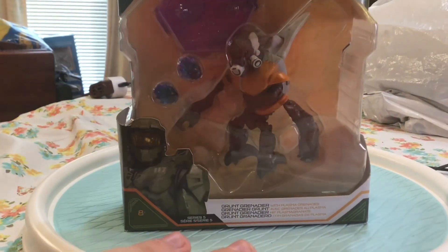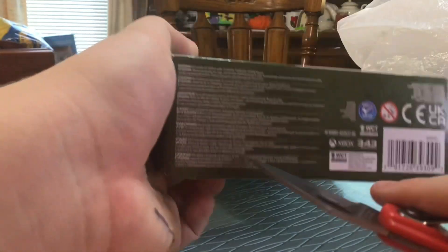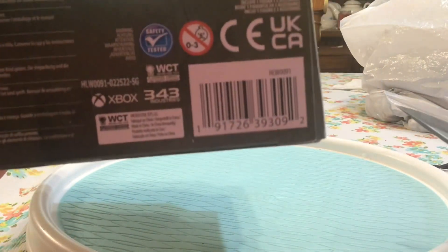Out of the box — UNSC Halo — alright, so that's the box. For the bottom of the box, and for anyone that needs the barcode, here it is.